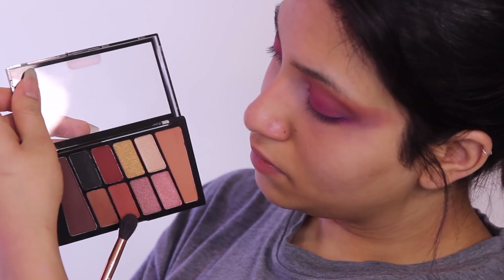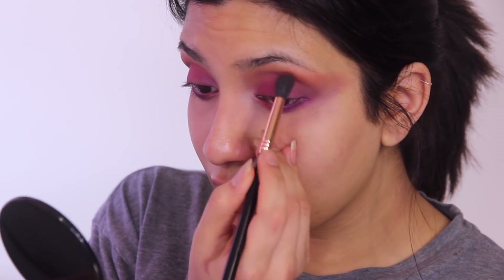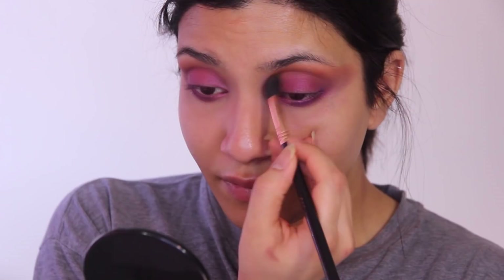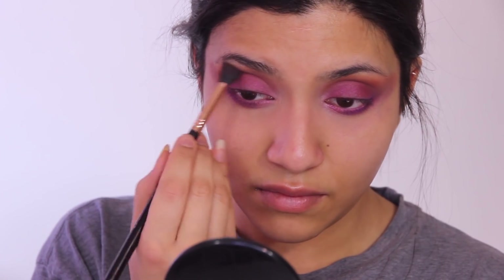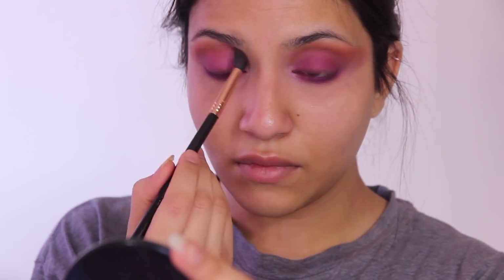I went back into the Wet n Wild palette and found this gorgeous orangey brown shade. I'm using that in my crease over the transition shade. Make sure not to dump your brush fully into the palette — go slowly and build it up so you get a good blend that isn't too harsh in certain areas.